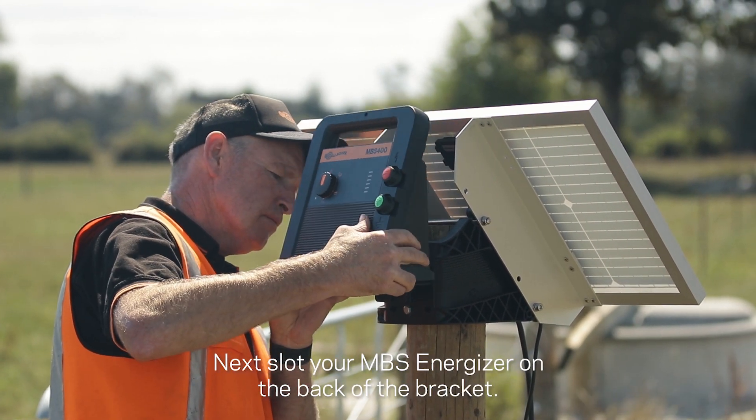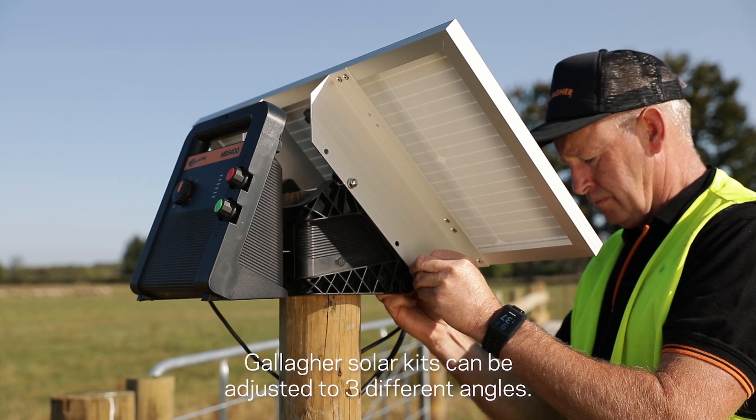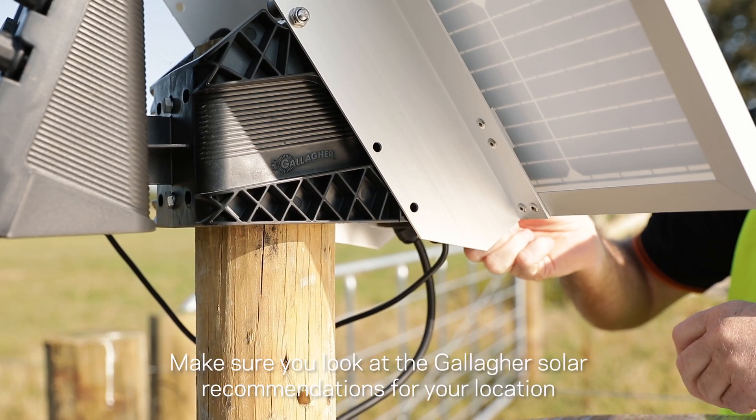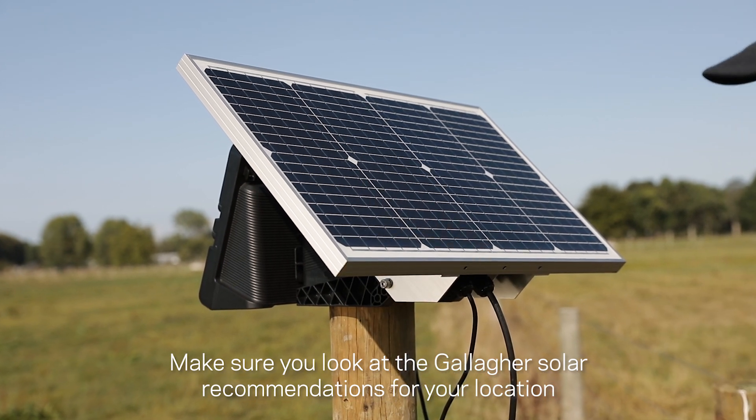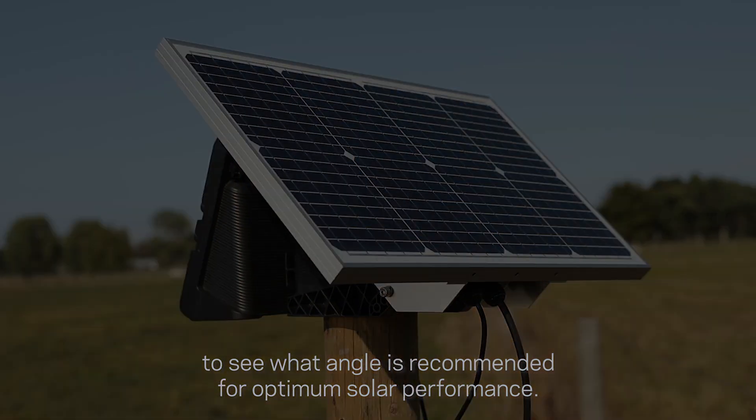Next, slot your MBS energizer on the back of the bracket. Gallagher solar kits can be adjusted to three different angles. Make sure you look at the Gallagher solar recommendations for your location to see what angle is recommended for optimum solar performance.